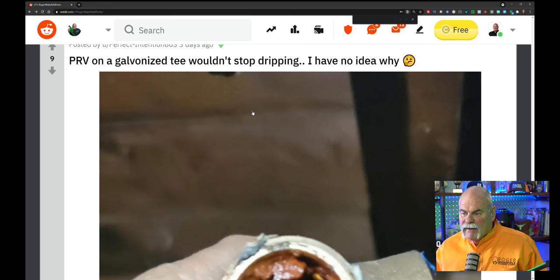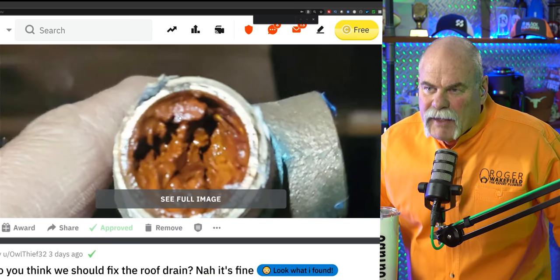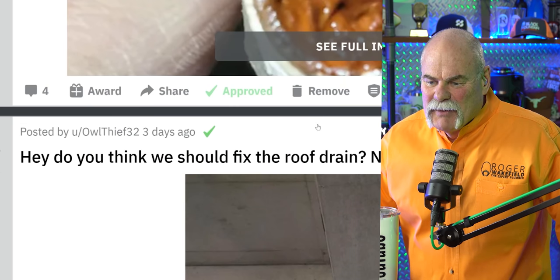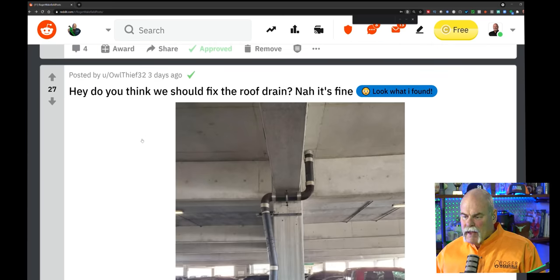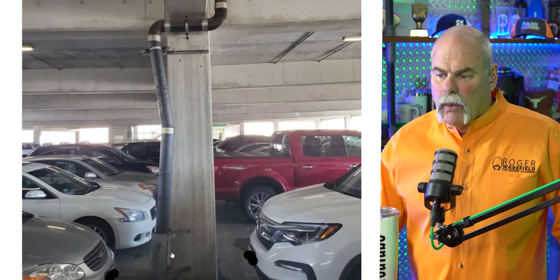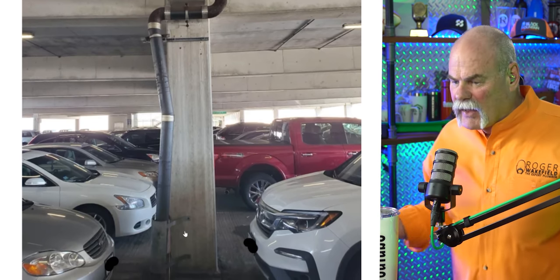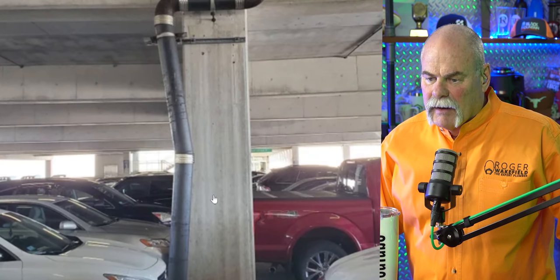Pressure reducing valve on a galvanized tee wouldn't stop dripping. There may be a little something on the inside of it — you may want to check. Posted by OwlThief34: do you think we should fix the roof drain? When I did parking garage work, I always tried to install the riser where cars couldn't get to it so they'd literally have to hit the column first. There's probably no way to fully prevent it, but yeah, that's definitely a problem.